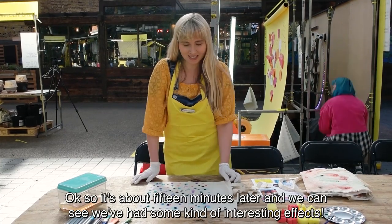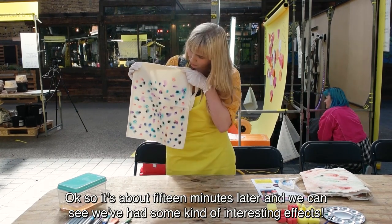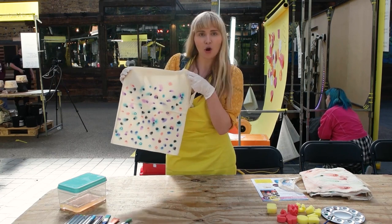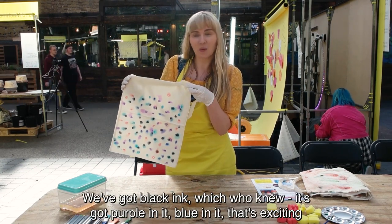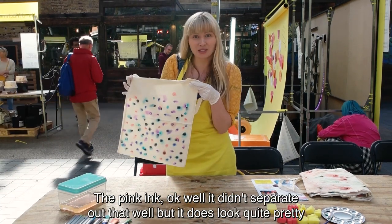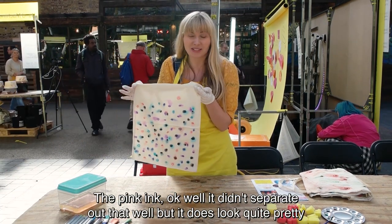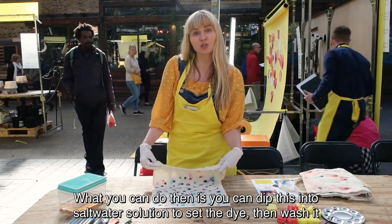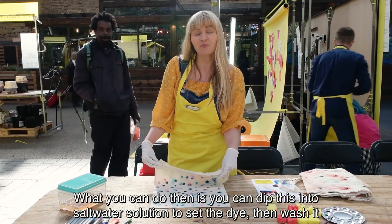About 15 minutes later, we can see we've had some interesting results here. It's got black ink, which we knew has purple in it. It's got blue in it — that's exciting. The pink ink didn't separate out that well, but it does look quite pretty. What you can do then is dip this into a salt solution to set the dye and then wash it.